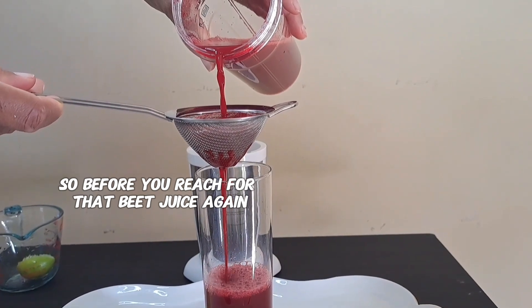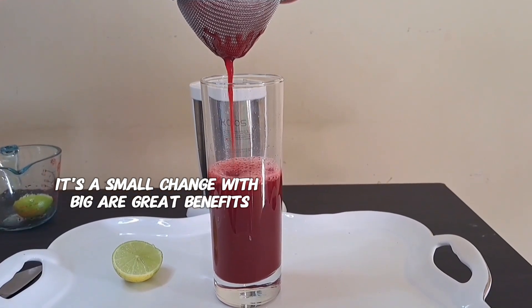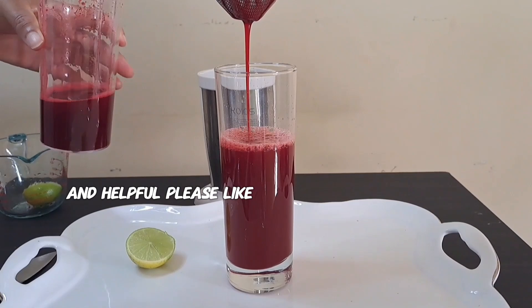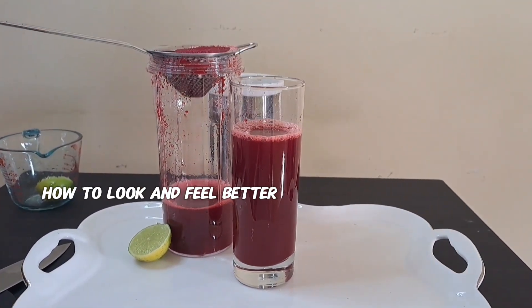So before you reach for that beet juice again, remember to add a squeeze of lime. It's a small change with big benefits. If you found this video informative and helpful, please like, share, and subscribe for more natural ways to look and feel better.